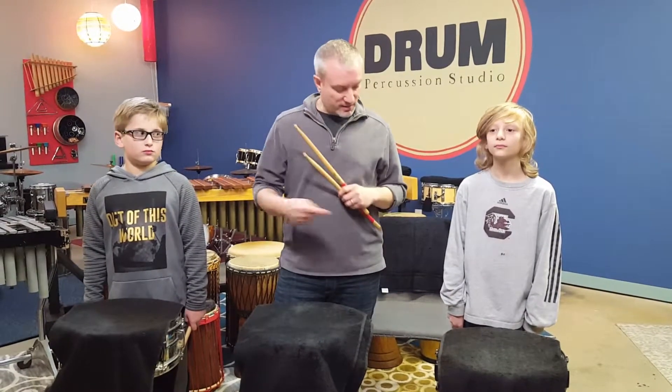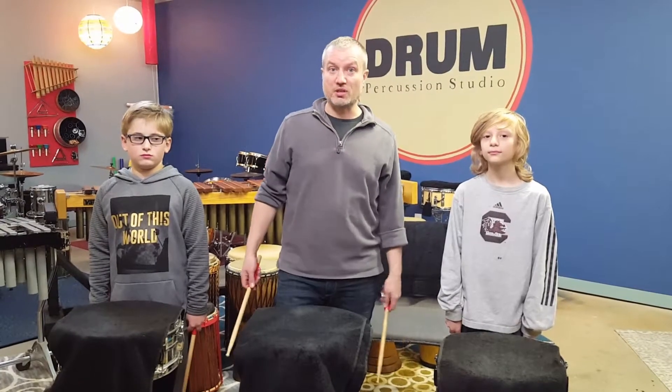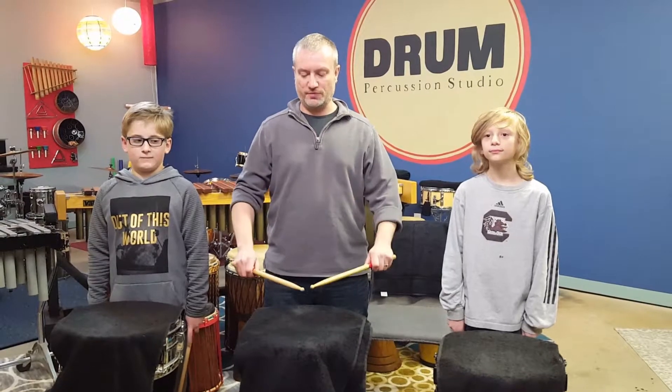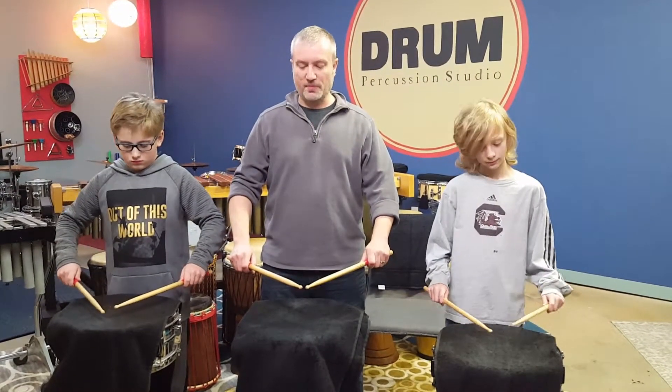So we're going to do that together. If you notice, these guys, they're all ready to listen, they're ready to play — they're in ready position. We've talked about that in our classes, and right before we play, we always go to set position. So if you guys could go to set position. Alright, got a nice triangle there. Alright, here we go.